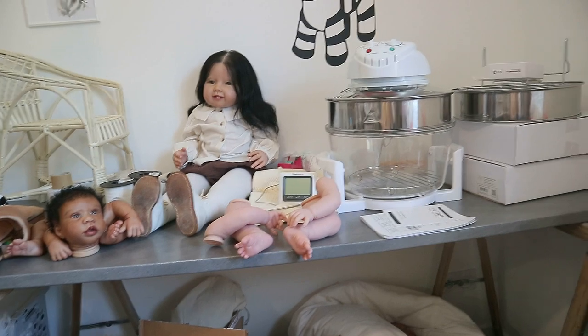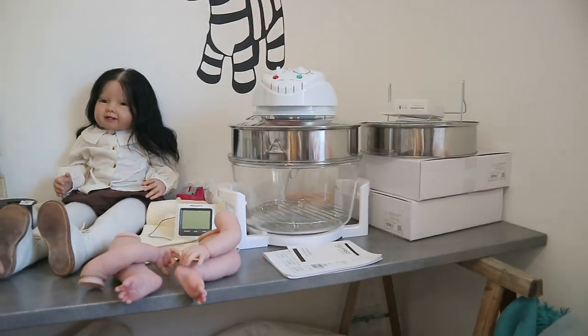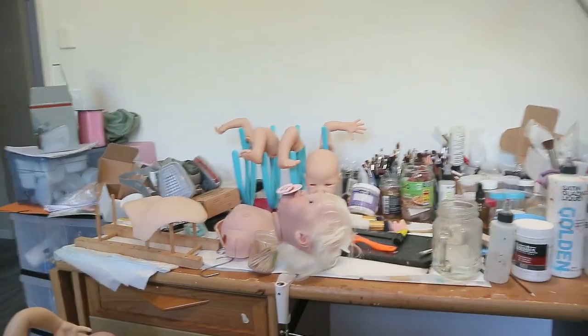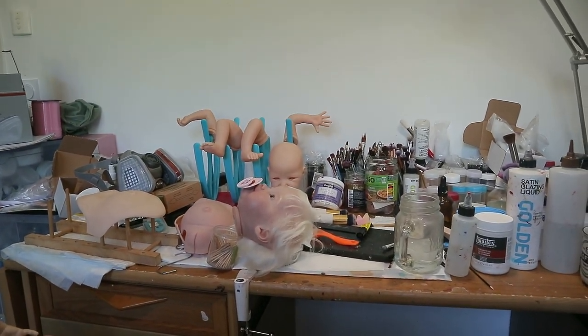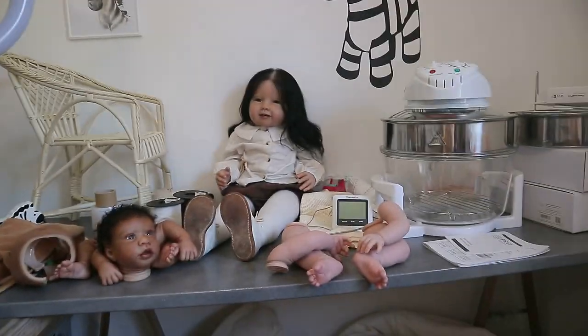I have Naomi's arms and legs over here. I was just cutting the parts off of her belly plate and her tummy plate, and now she's sitting over here. Her eyes are drying and her pacifier magnet is in — and that's going to be her pacifier. I'll be back.